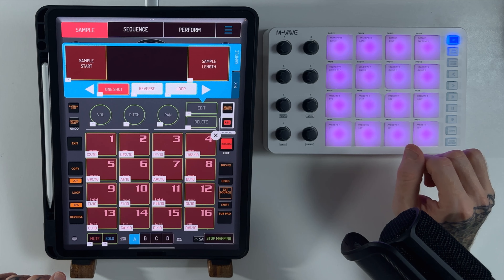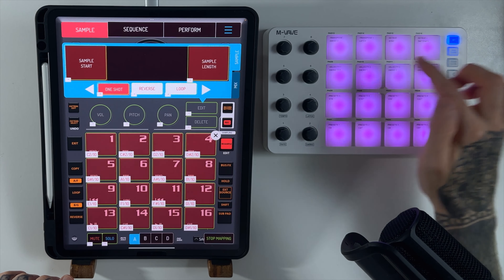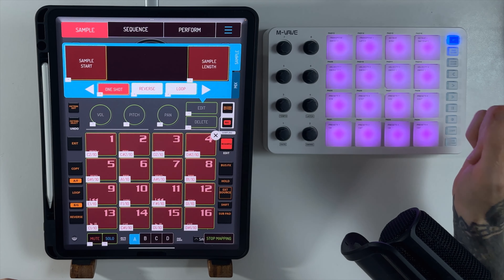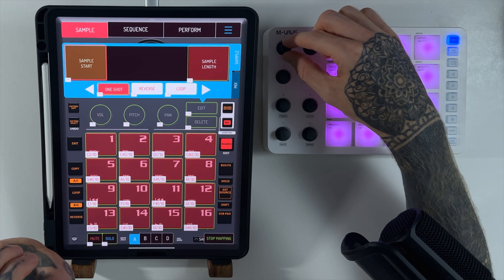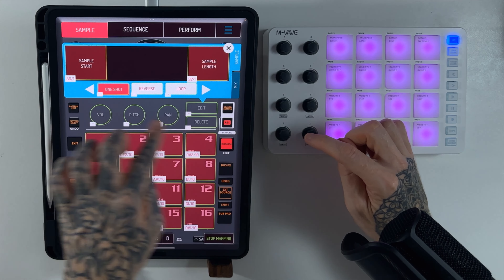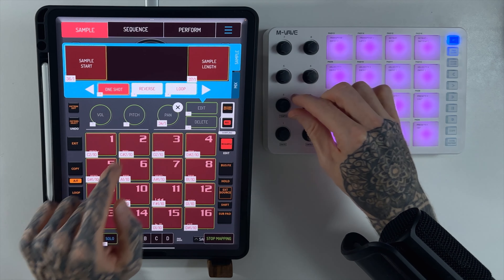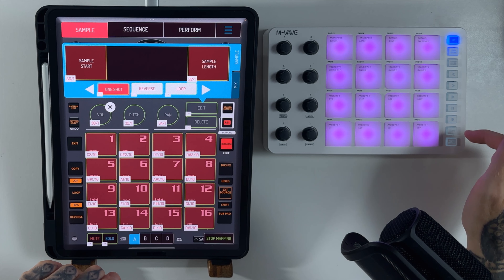Now we're going to have to map the MIDI. Starting with the bottom pad on the left — yep, that's working. With all the pads mapped, that's a good start. We've also got these eight rotary encoders. According to the manual you have two pad banks of 16 pads and two knob banks as well, so you've effectively got 16 rotary knobs to mess around with. I'll start with some basics: on the first encoder I'm going to have sample start, the next one sample end, and then volume, pitch, and pan in a row.